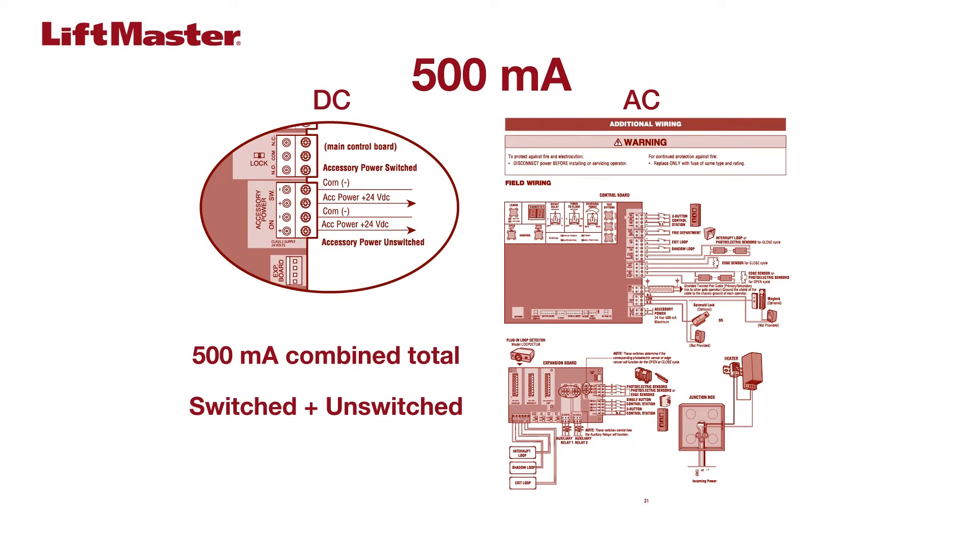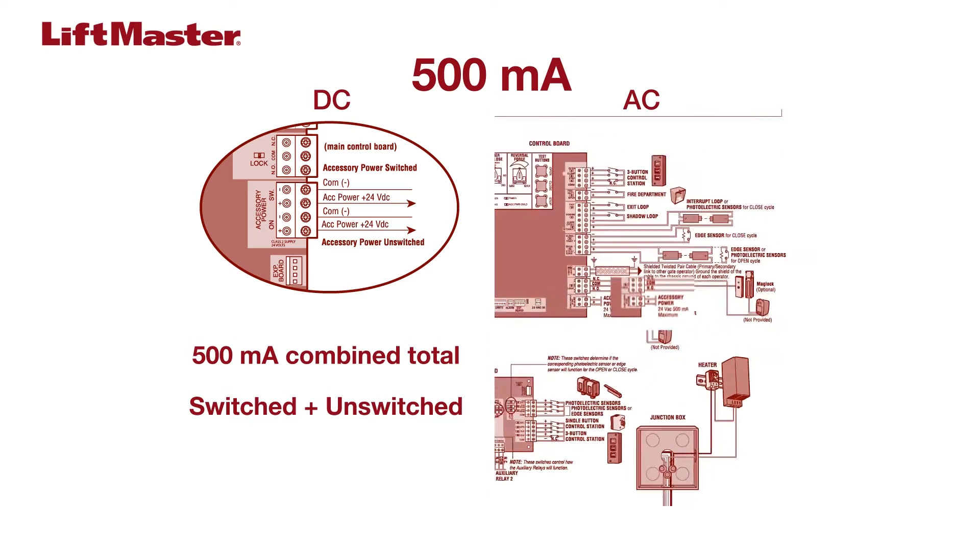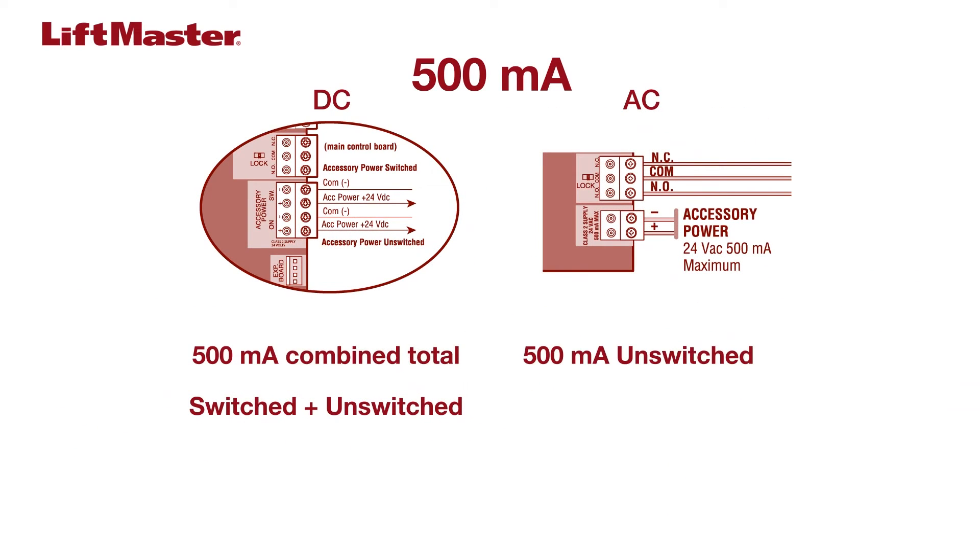DC operators such as the LA500 provide 500 mA when using one or the other of the switched or unswitched outputs, or a total combined output of 500 mA when using both switched and unswitched at the same time. AC operators such as the CSW200 provide 500 mA of unswitched accessory power.